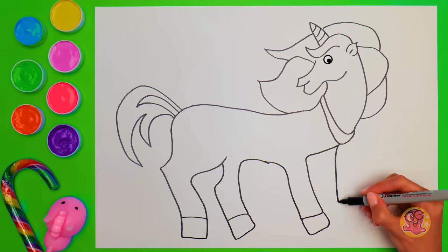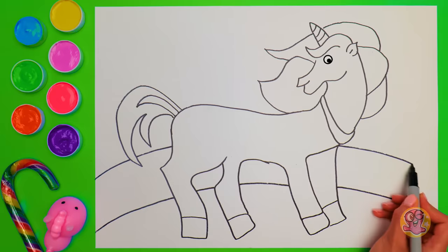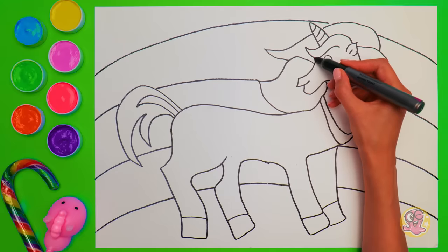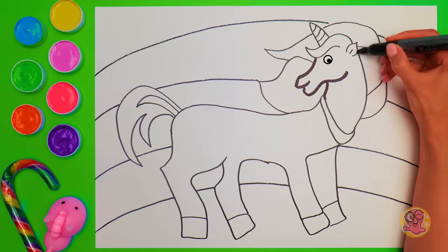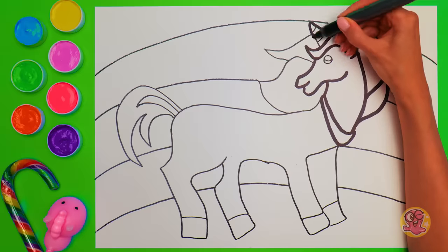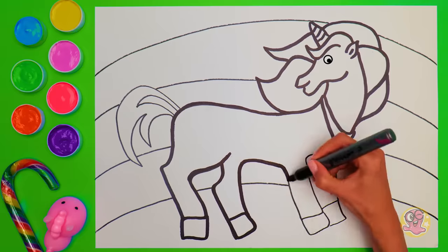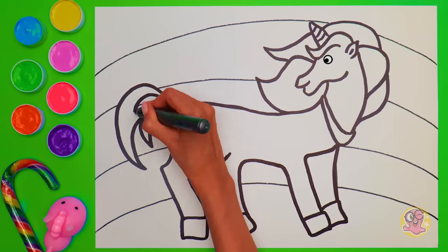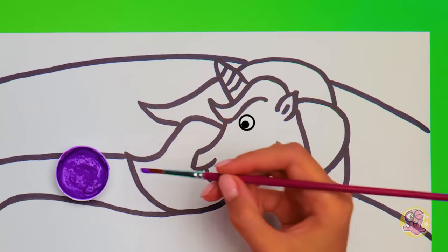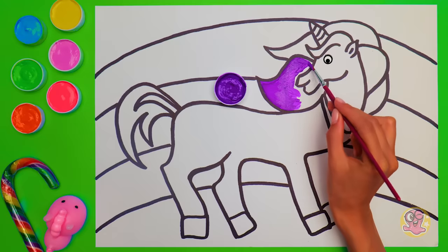Hop and hop! Unicorns don't usually go too far from rainbows — ours will have one right on the background! Now that this drawing is almost complete, we need to make the lines more visible! Just take a wide marker and outline everything that you've drawn! Wow, that's real magic! I guess our unicorn wants us to start with the purple color! Well, I don't mind at all! I love purple! Do you? It's important to stay in between the lines, so paint carefully!